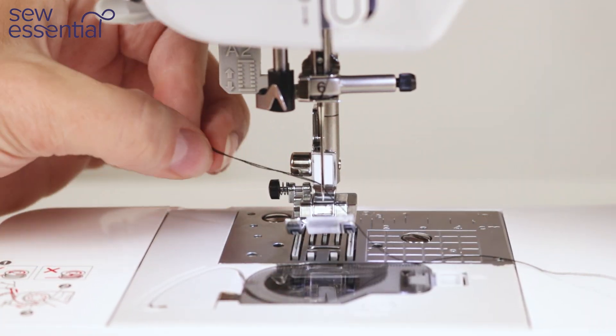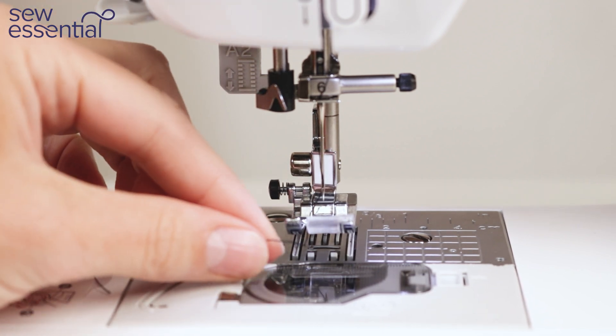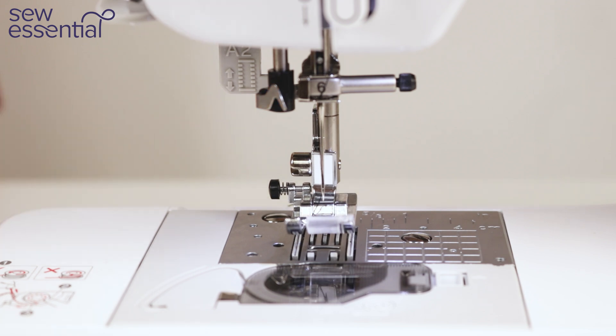Gently pull until the loose end of the thread is all the way through, then bring the thread underneath the foot and to the back of the machine and you're ready to start sewing.